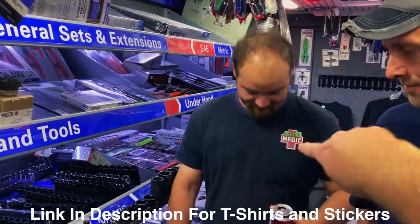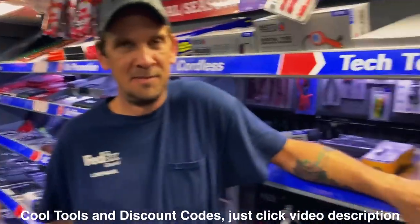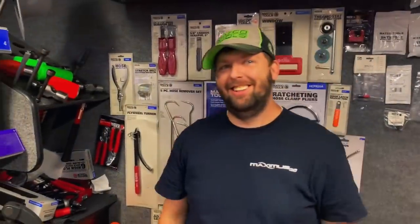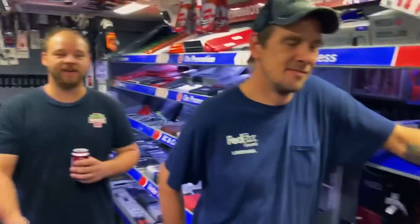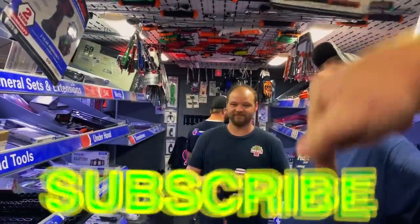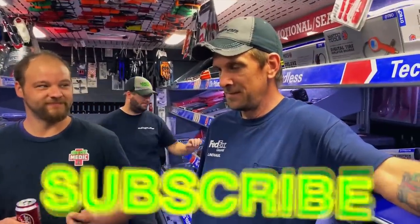You don't have to be goofy like Wally and hate on a locking flex head, but you can buy one of those awesome t-shirts — the link's down below in the description. Also some cool tools and discount codes. All right guys, like always, if you like this video be sure to hit that thumbs up and click that subscribe button right down there. Because why, Bill? It's free. What time is it? Go back to work.